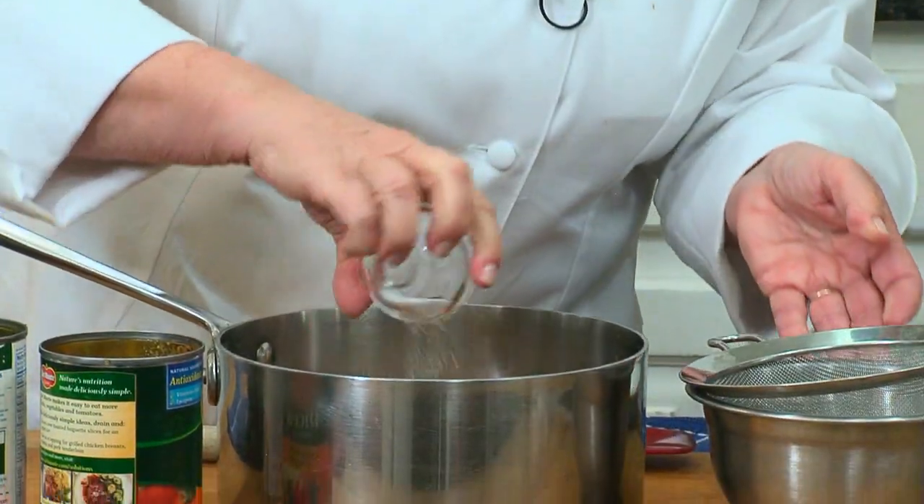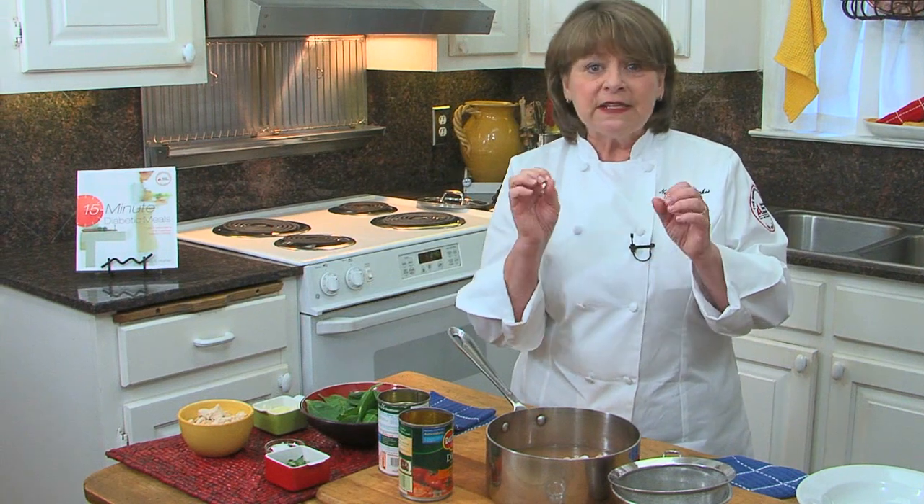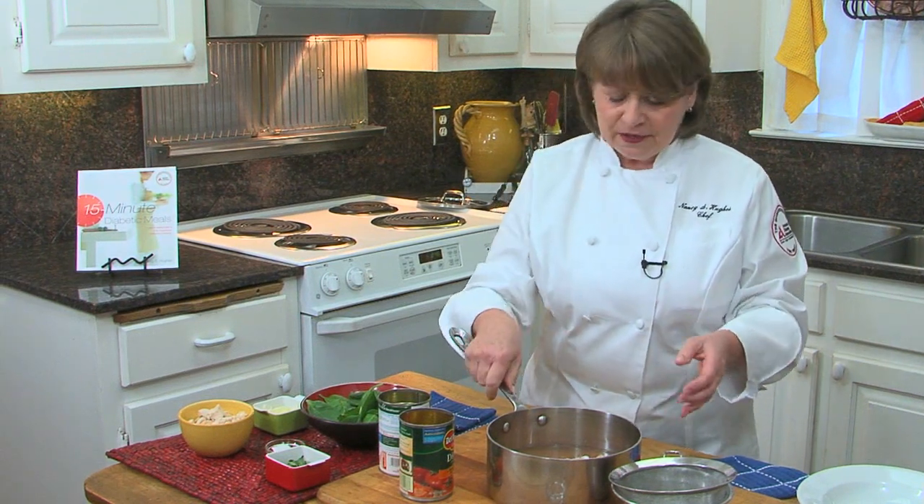And you add that, and then just a teaspoon of sugar. The sugar — it's not a lot — but it adds just enough to cut the acidity from the tomatoes.